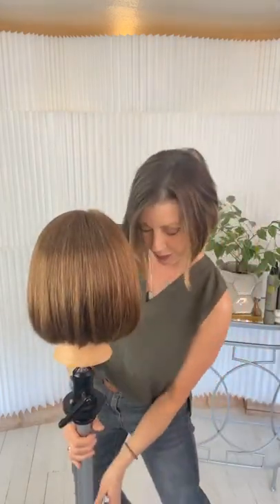The very first way we're going to soften our bob is deep parallel point cutting. I want you to take a look at this bob first — I'll see if I can get her up high enough above all the comments.